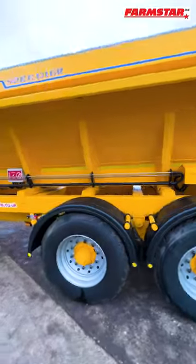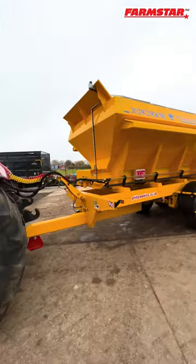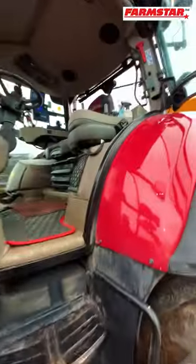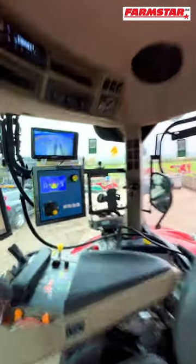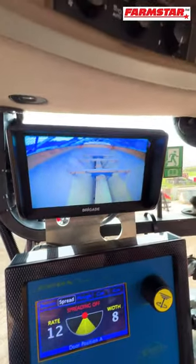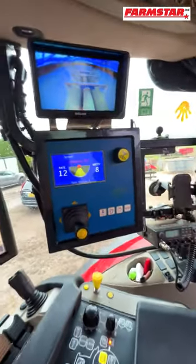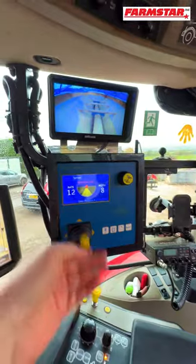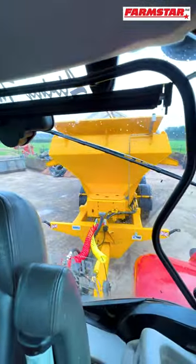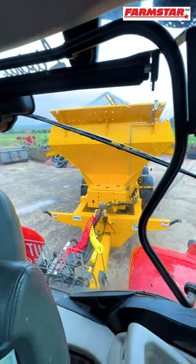Let's have a look in cab at some of the controls. If we jump up, there you can see we've left the camera on. There's the top one looking inside, and the other one needs setting up so it looks down at the spinner. There we've got the control system so we can control the rate and the different settings on that with the joystick. If you have specific requirements, come and talk to us — we will speak to our suppliers and manufacturers and see what we can do for you.